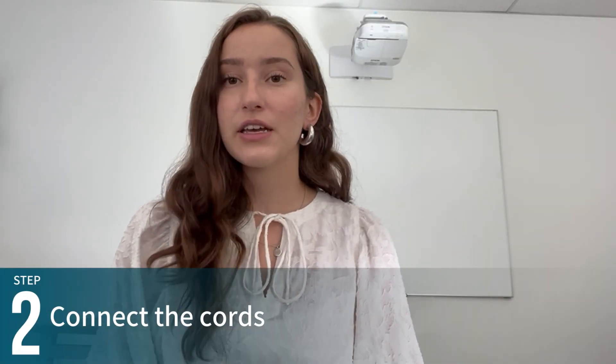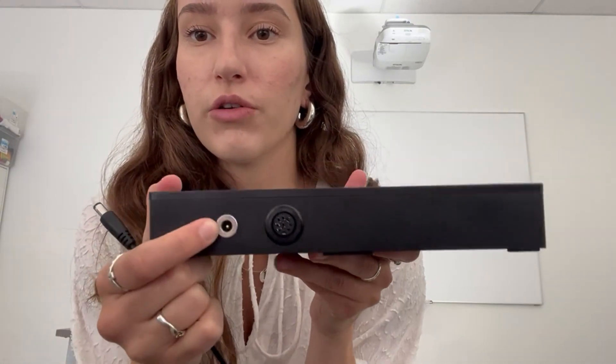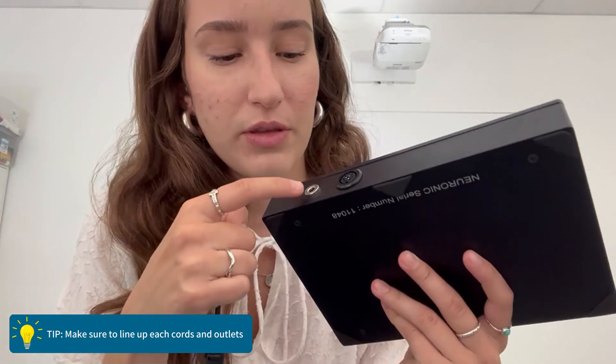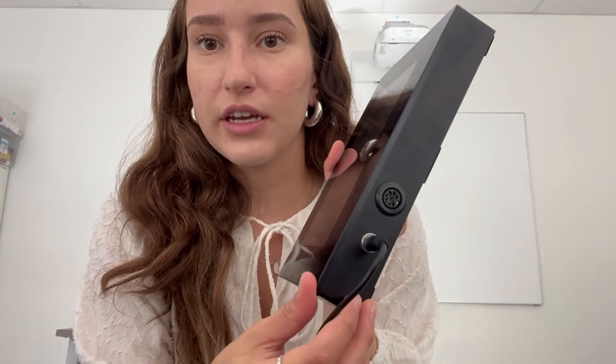Once you've ensured that you have all your components, we can start setting up the device. Take the black cord with the wall outlet end and plug one end into the power bar — it should fit just like that, nice and snug. The other end of the power bar has a little cord which will be plugged into your controller in the smaller hole here. Make sure you line up the hole with the pin, otherwise you might run into some issues, so just plug it in and make sure it's snug.